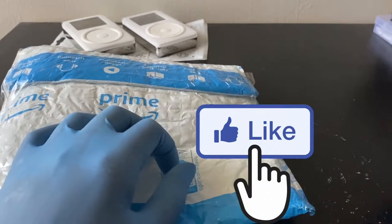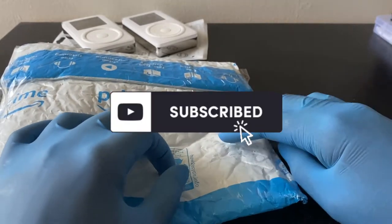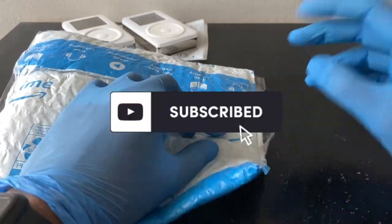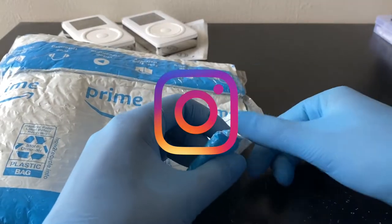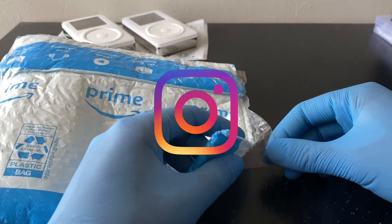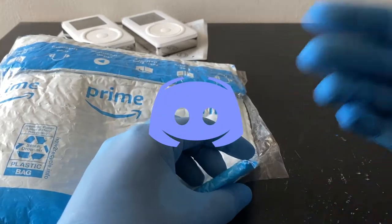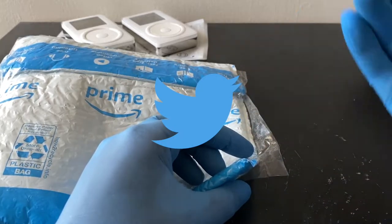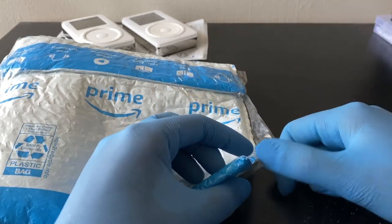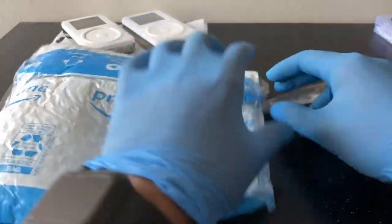Before we jump right in, don't forget to smash that like button as always and hit that subscribe button if you already haven't. Check out my social media down in the description below, which includes Instagram, Discord, and Twitter. I have a great community especially on Discord and Instagram, so if you have any questions or just want to join a community of other like-minded people who like to collect tech stuff, iPods, and phones, you can go ahead and join.